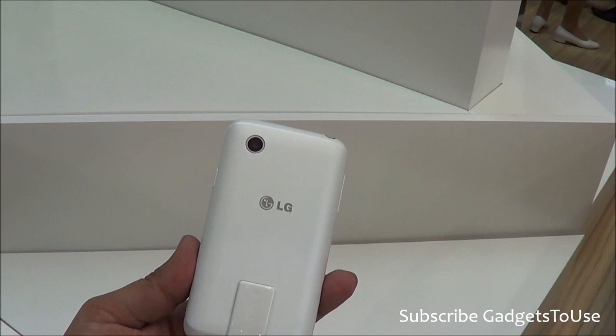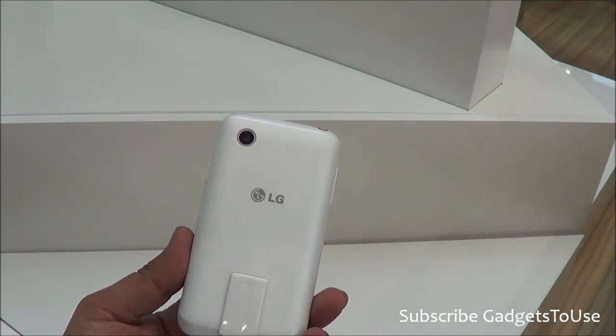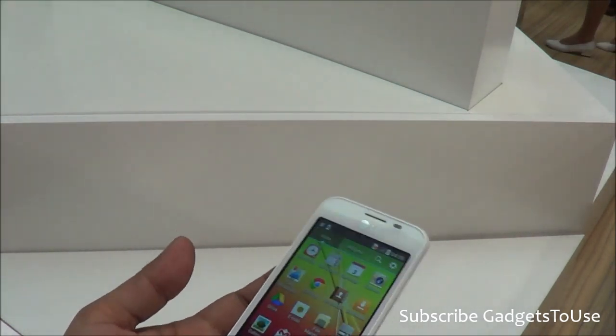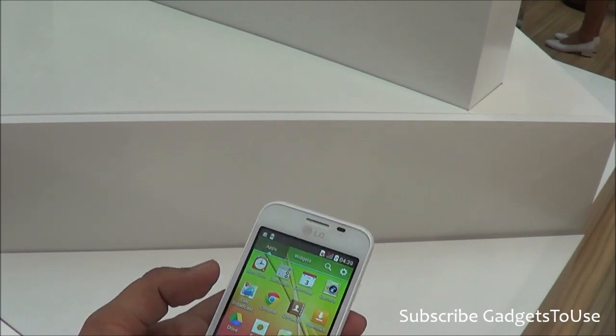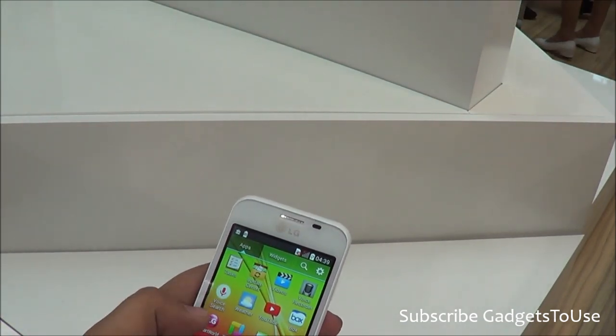Either you can buy the dual SIM version or you can buy the triple SIM version in which you can use 3 SIM cards. In all, this device is pretty good — we'd like to give a thumbs up. You also have a file manager and a large number of pre-installed applications.